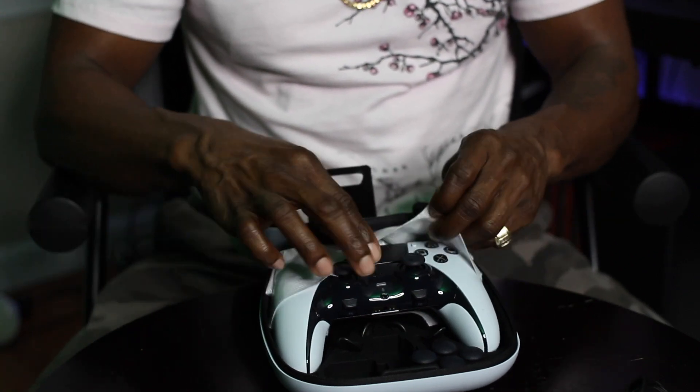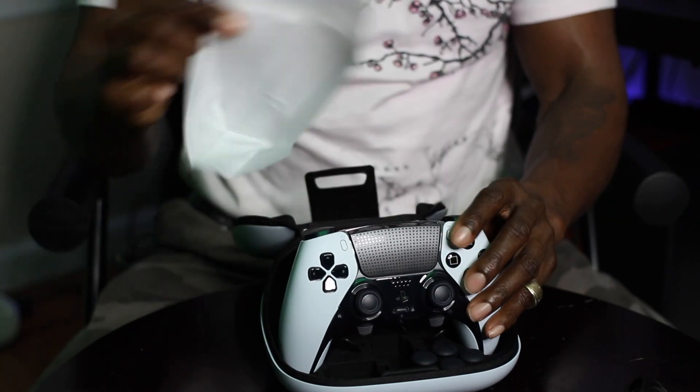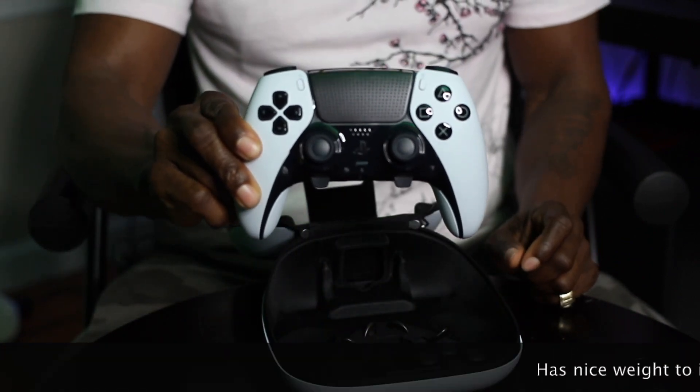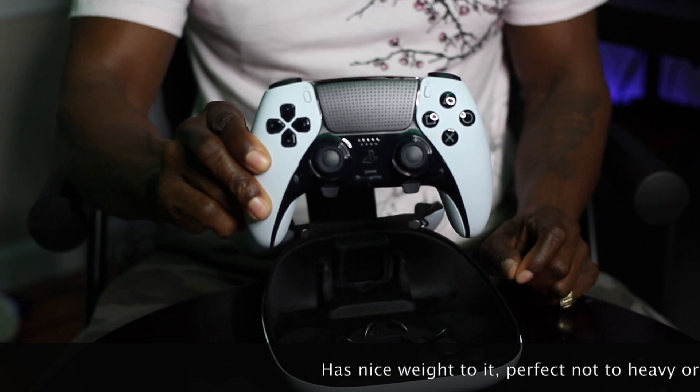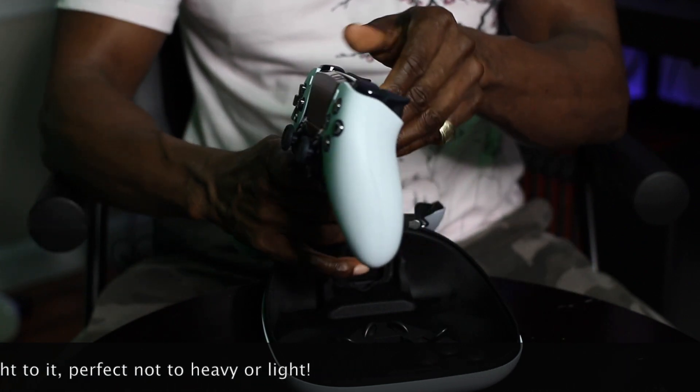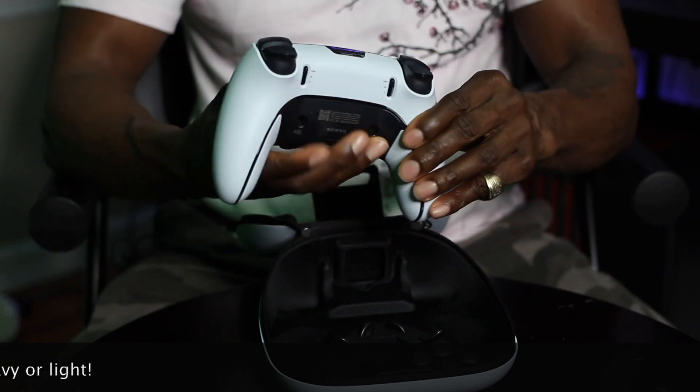Now moving along, let's take this beautiful piece of machinery out of here. Wow, this is nice, guys. This is really nice.